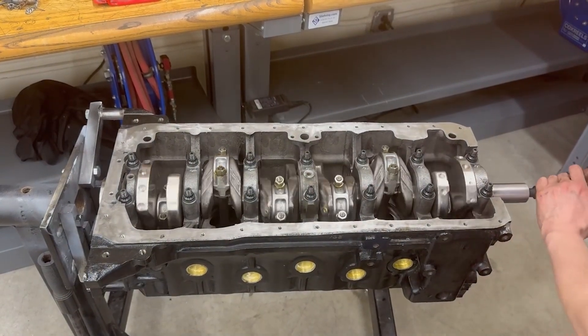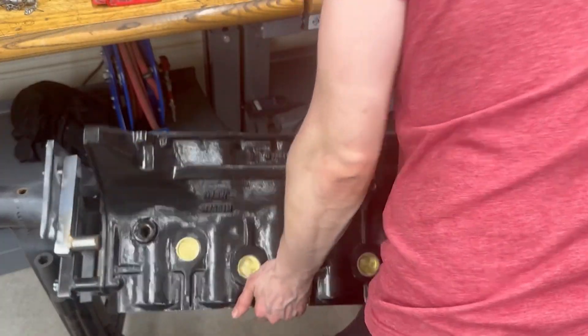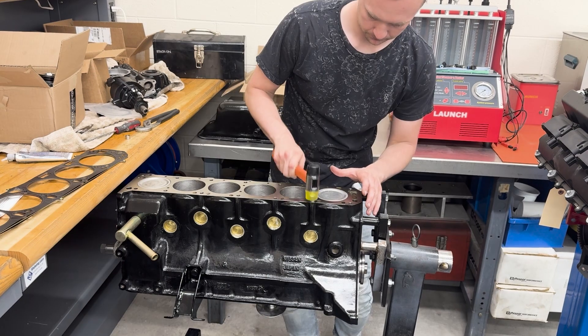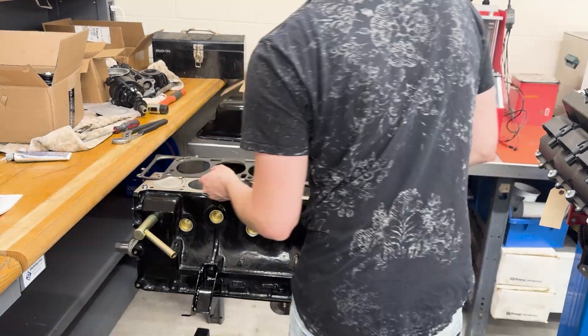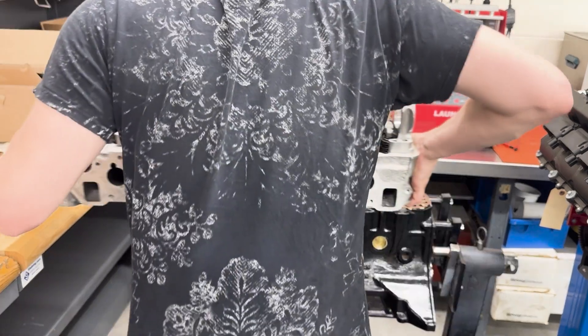So after torquing everything down, I just rotated the crank to make sure that everything would rotate smoothly and I didn't feel any drag — which luckily that was the case — so I could move on to the next step, which was focusing on the head. One part that I made sure not to skimp on was the head gasket.